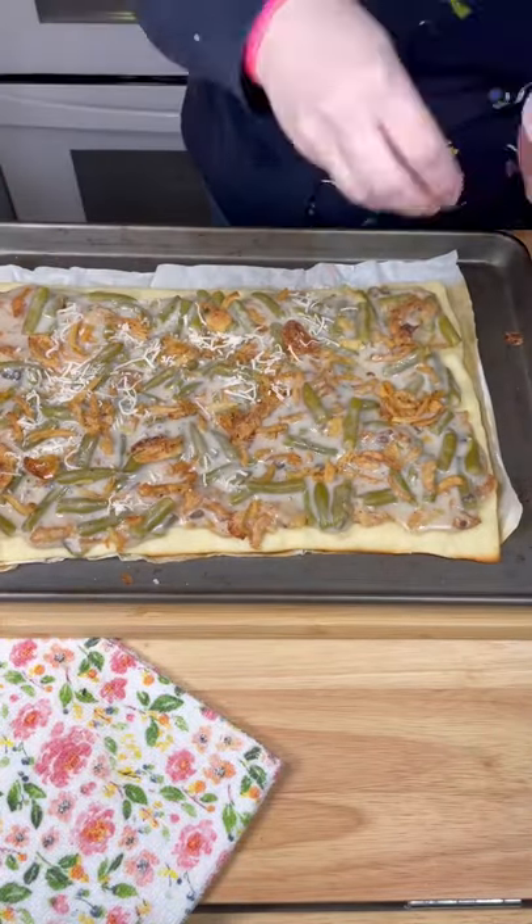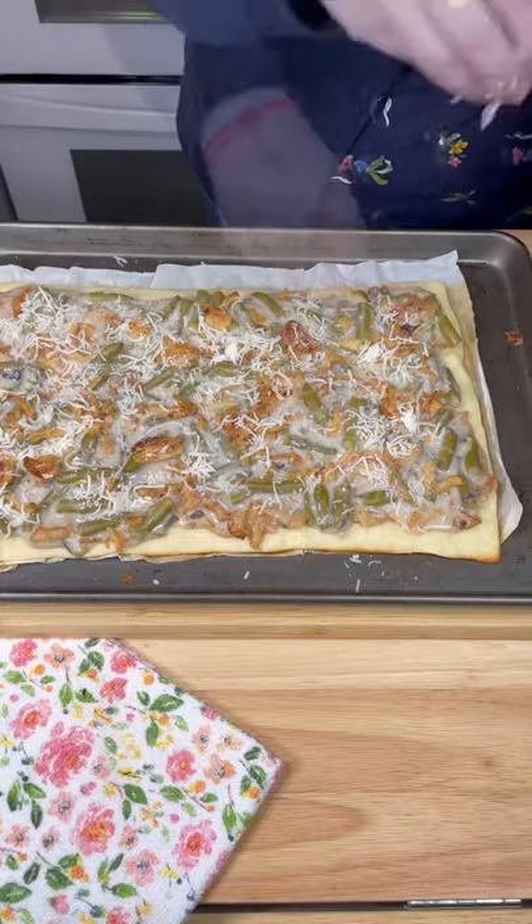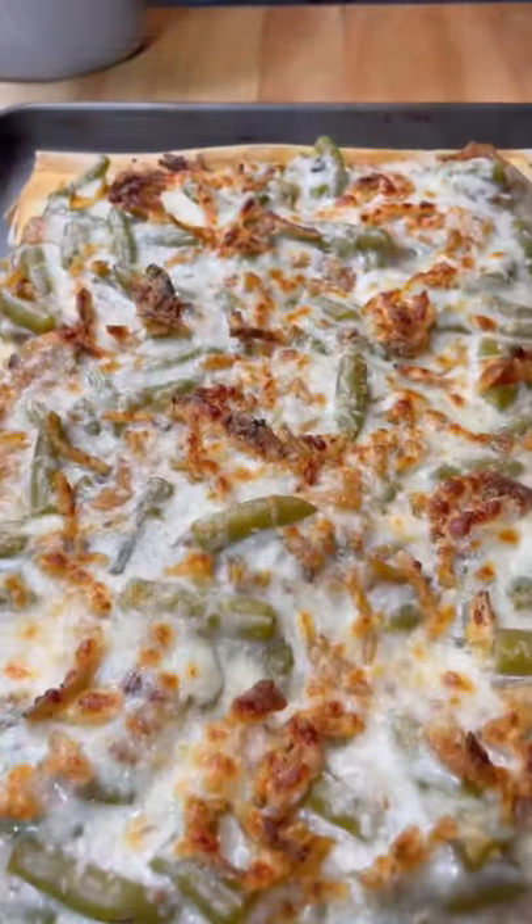After five minutes, sprinkle the top with about a cup of mozzarella cheese. Put it back in the oven until it's golden brown and bubbly.